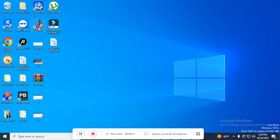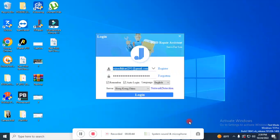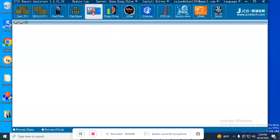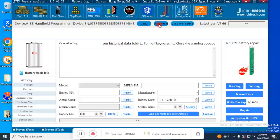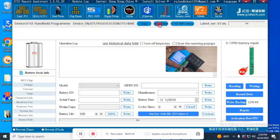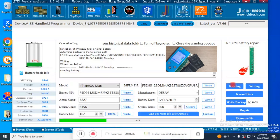Open JC Programmer on the PC. Enter your login credentials. Click on 'Repair Fitting'. Click on 'Connect' to connect the programmer to the PC. If you fail to connect, you need to install the driver. Click on 'Reading' — this will read all the info about the battery. Take a snapshot of the details.